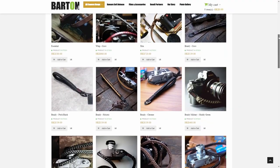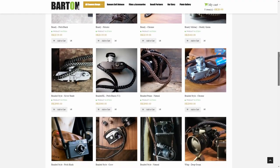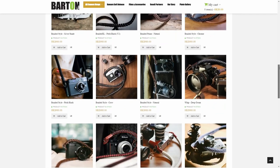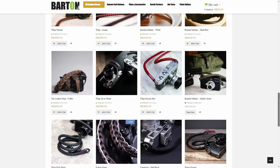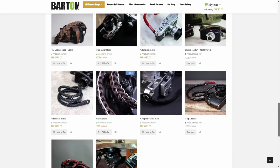There are other companies with good reviews, like Barton 1972, so I encourage you to do your own research — but be careful. The market with quality leather camera straps is vast and you may get lost easily.